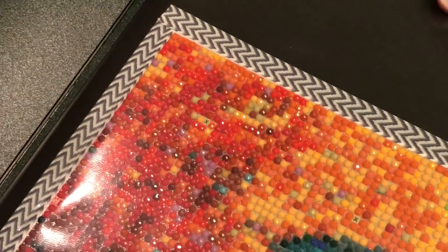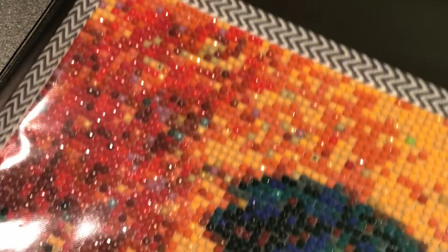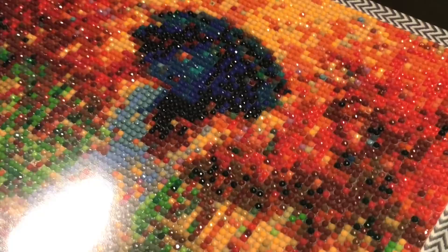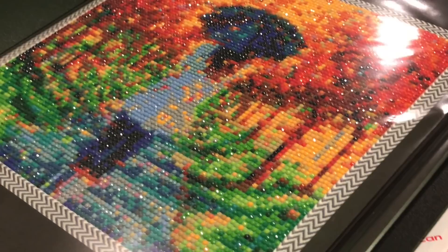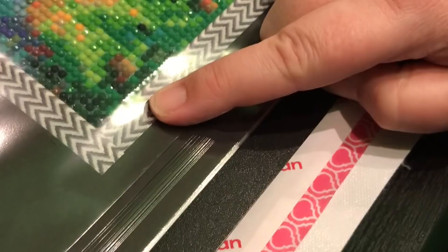I took this black sheet out - it's just a black sheet of paper. I took it out, centered the painting on it, and then washi taped. I cut - leaving probably a diamond size worth of an edge on here.